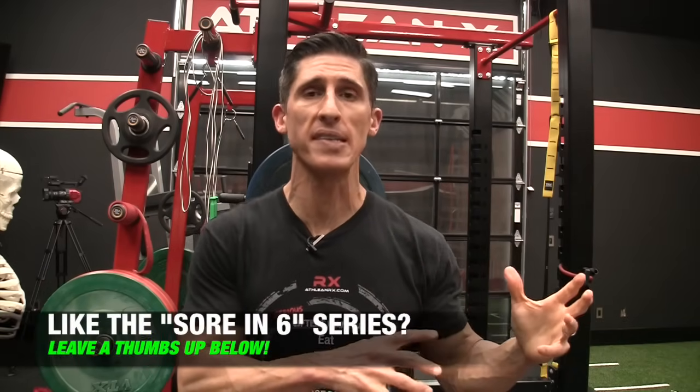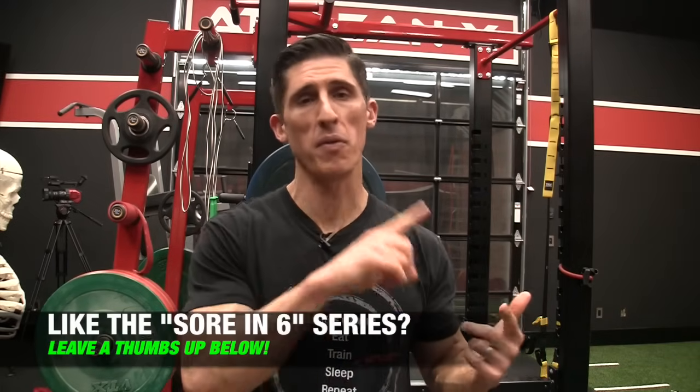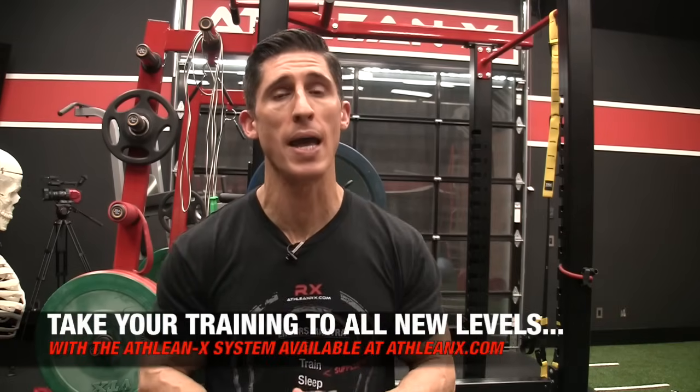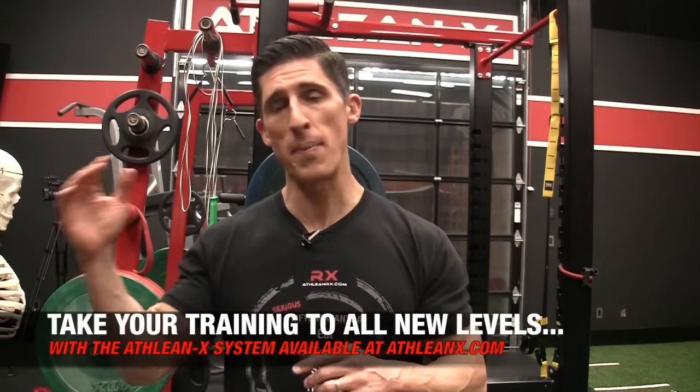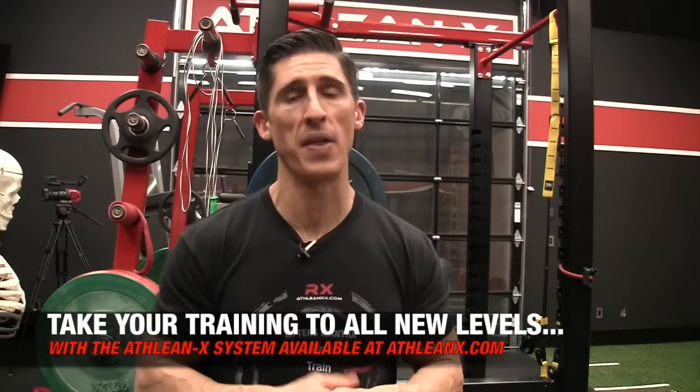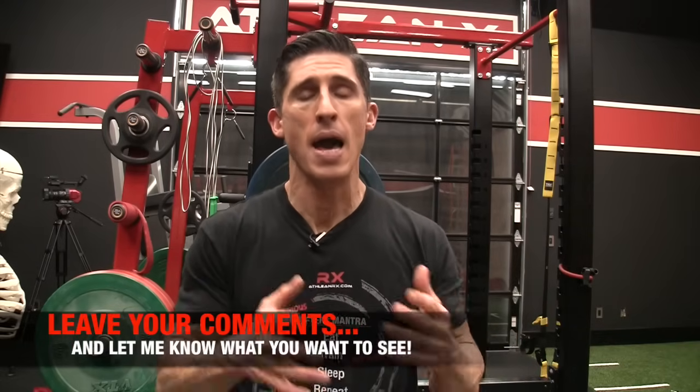So there you have it guys, sore in six minutes in the books. If you haven't seen all the other ones we've done so far in this series, make sure you check them out on our channel. We've covered back, triceps, biceps, and legs. However, it's not a good idea to think that you're going to put all these into one workout — that is not what these are designed for. These are really, really intense. They're designed to spark and prove to yourself that yes, you can make any muscle sore if you train it the right way. If you're looking for a program that lays it all out for you, manipulates the volumes as you should follow them, makes sure that you're not overtraining but at the same time makes sure you're training hard enough, head to ATHLEANX.com, get our ATHLEAN-X training system, and let me know what other things you want me to cover. See you soon.